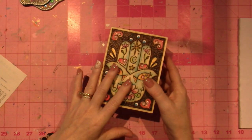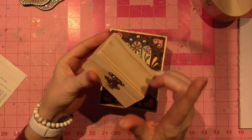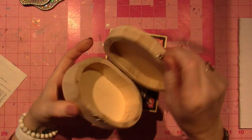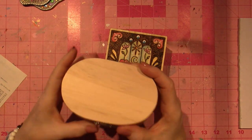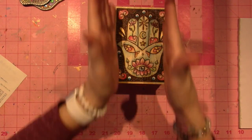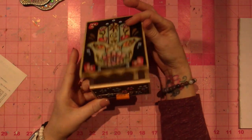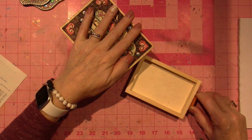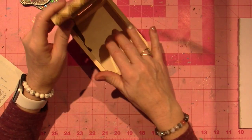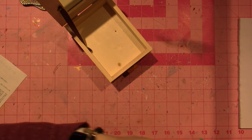I went to Hobby Lobby recently and got three of these little boxes — they were a dollar fifty and weren't even on sale. I missed the sale the week before. I also got two larger ones at $3.50, and all of this wood is nice to burn on. I got one vertical one — like a little jewelry box — and I thought ATC cards or affirmation cards from Mindful Souls would fit in here, along with rocks or little trinkets.